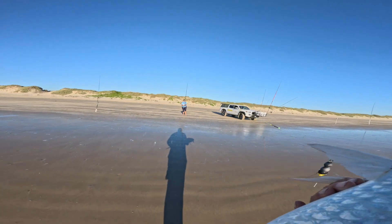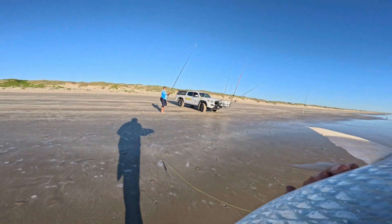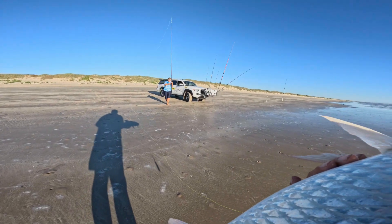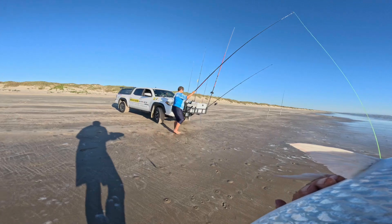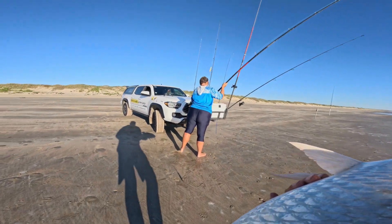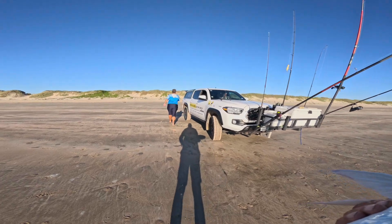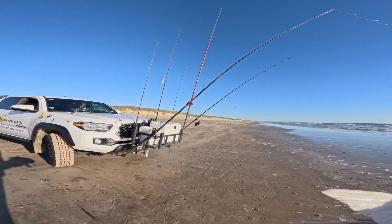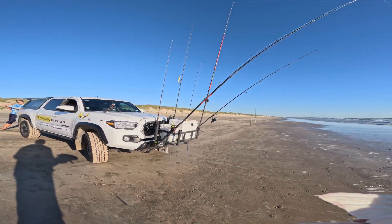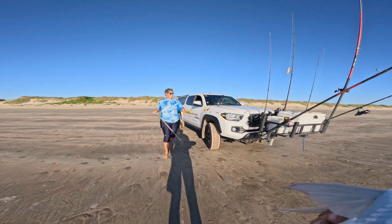Take over there, put your rod in the rod rest. Wind it in again a bit. Go get the measurer and let's put a measure on him. Then I want a picture of you holding him. He's beautiful, he's got to be 30 to 40. Put it so his head goes up against the bar.